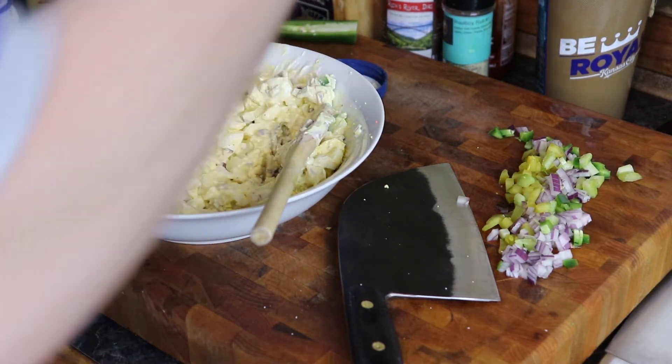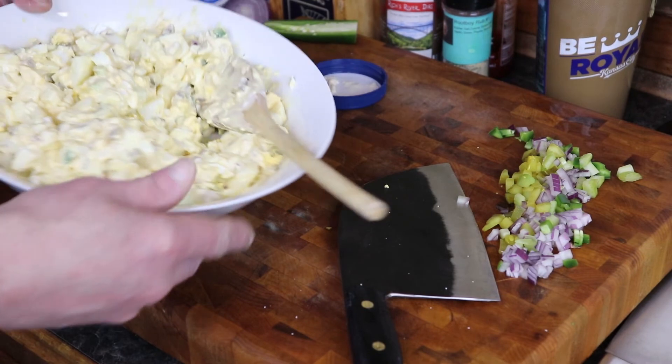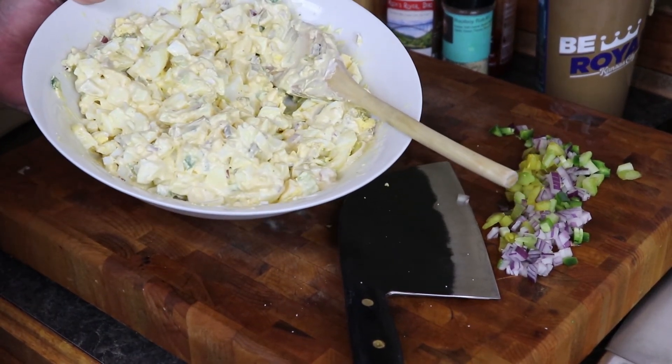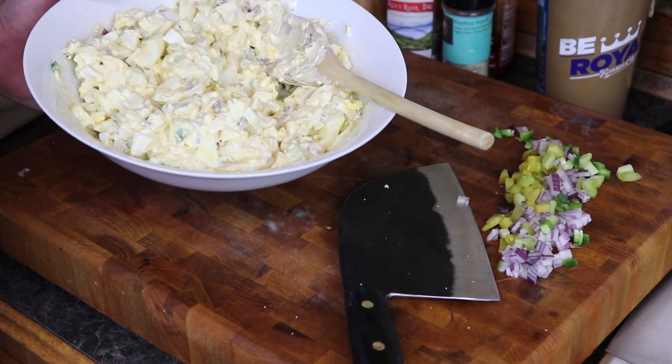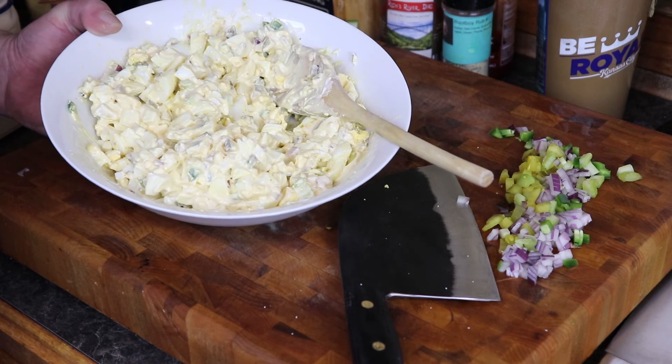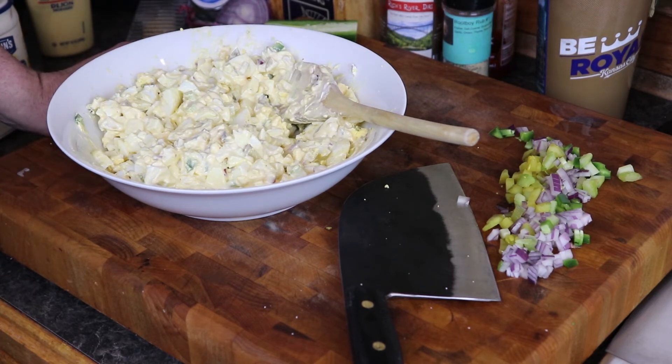It definitely doesn't need any more salt — it's perfect, spot on right the way it is. So there you have it. There you go — egg salad, delicious egg salad. And we learned how to hard boil an egg without a green yolk — excuse me, you know what I meant. Definitely use French's or whatever mustard you want — spicy brown mustard works well on it too. Totally up to you — add what you want, take out the jalapeños, add what you want.